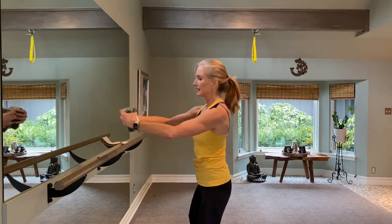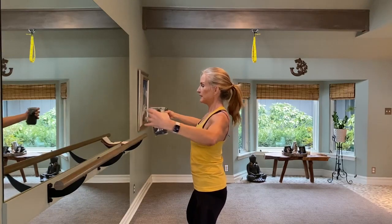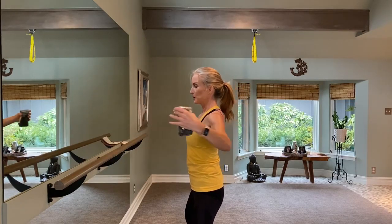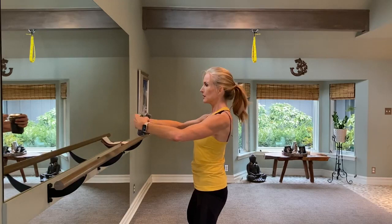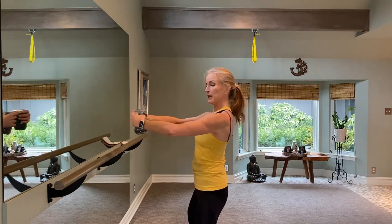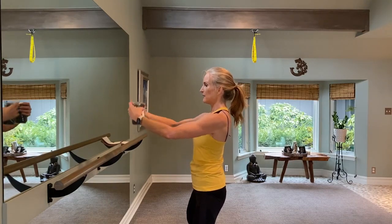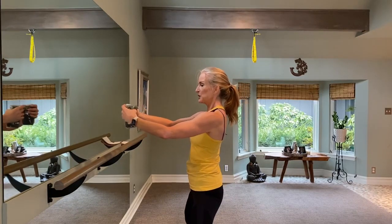I'm going to turn sideways so you can see what my posture looks like. We're going to open, open, and close. You always want to think: your head stacks over your shoulders, your shoulders are over your hips. Elbows are high but shoulders are low away from your ears. So we're doing eight of these — three more, two, on one. We're going to hold it out in front. Make sure your elbows are soft, and just do little bitty shakes — sixteen of these. Let's do eight, seven, six, five, four, three, two, one.